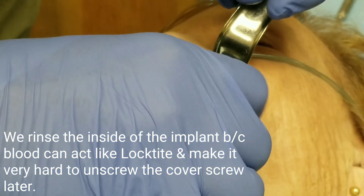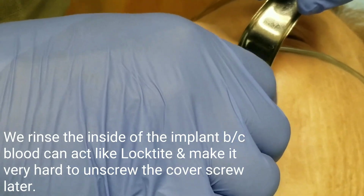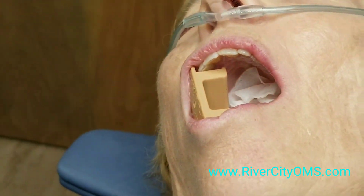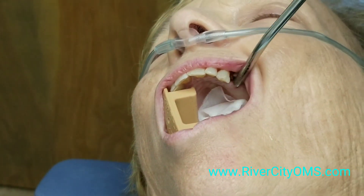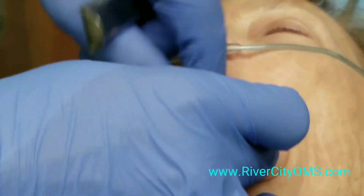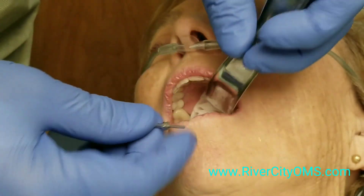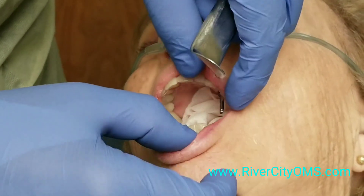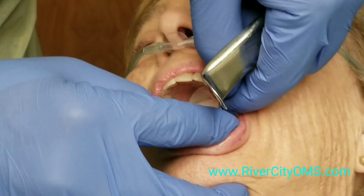Any post that we put on top of the implant permanently or semi-permanently that sticks through the gums is called an abutment. You can put what's called a healing abutment on the implant right now. The healing abutment is a cylindric piece of metal that screws into the implant and sticks through the gums — usually just barely through the gums to make a permanent hole in the gums to give access to the implant.